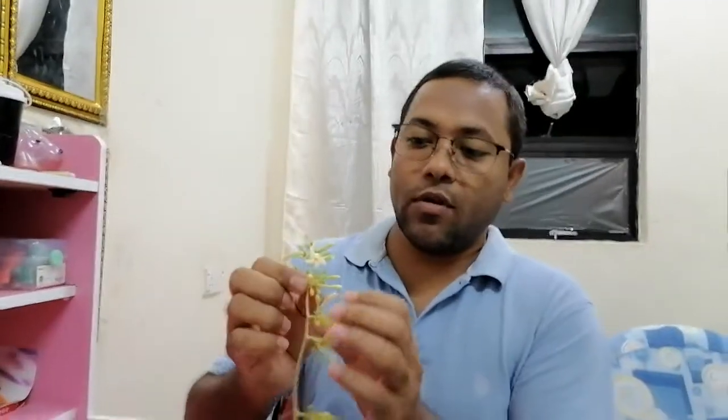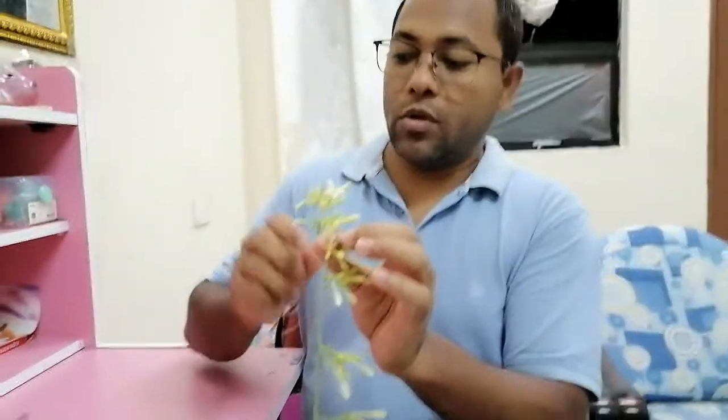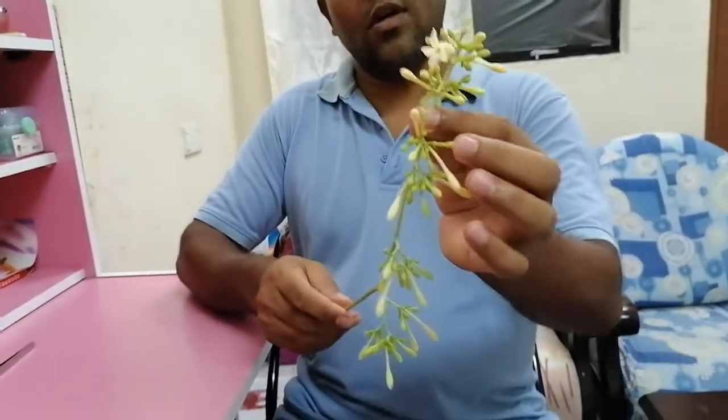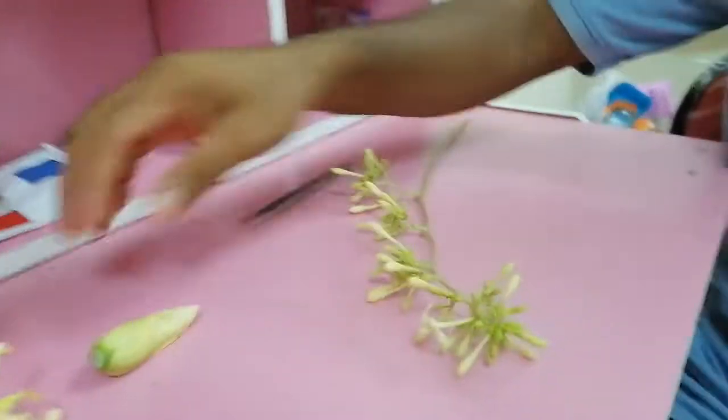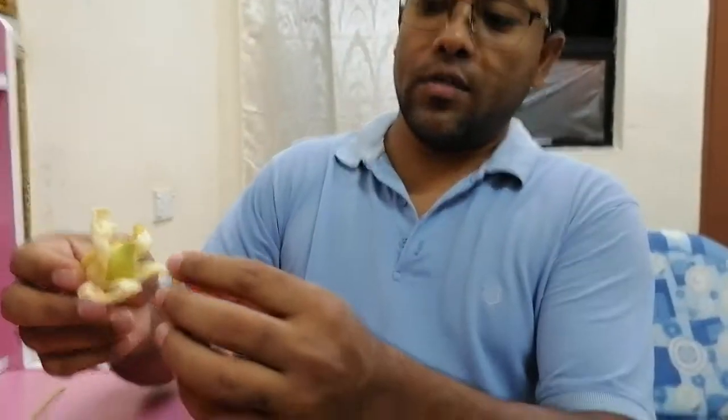For tomorrow, all these flowers will bloom. I luckily found one male flower that is already at bloom, and I will show how to do pollination. This is the male flower with a long male inflorescence. Now I will show the female flower - while I tried to harvest it, it is a little bit damaged.